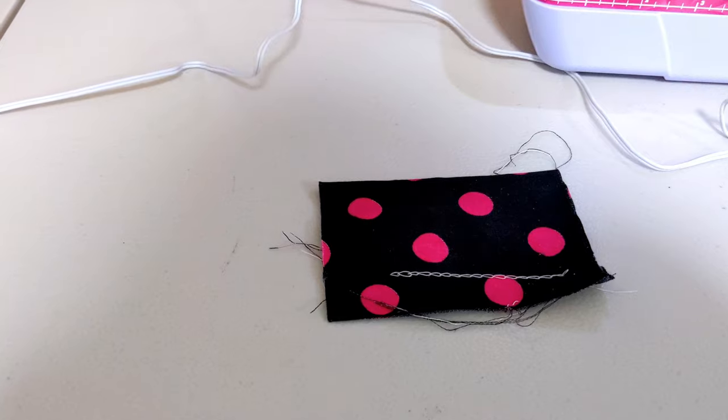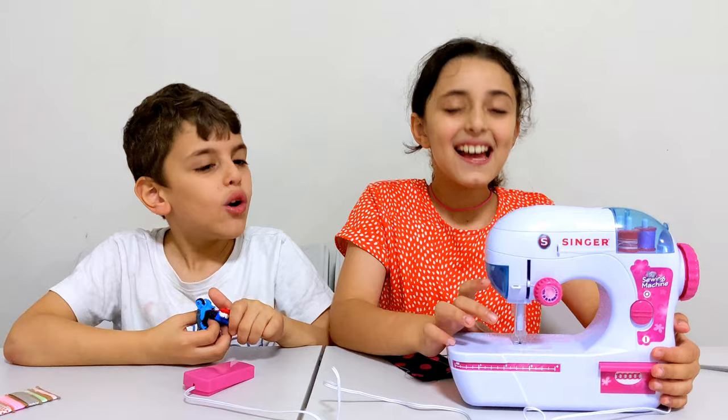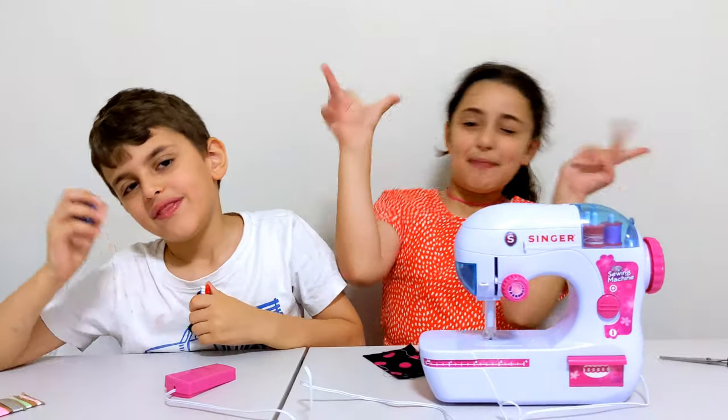But it looks like a love heart! So guys, this machine worked very perfectly and I like it. Bye guys, bye!